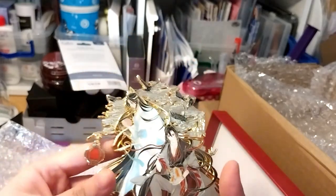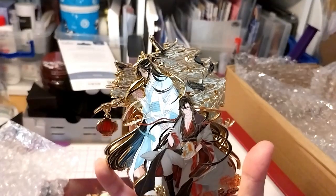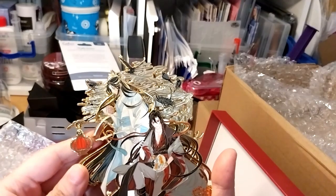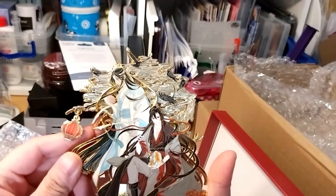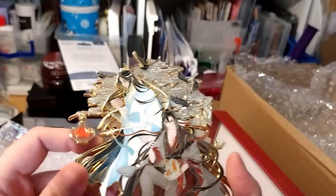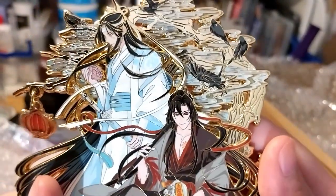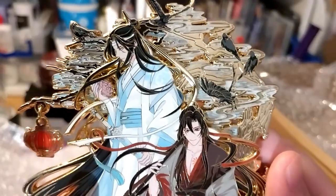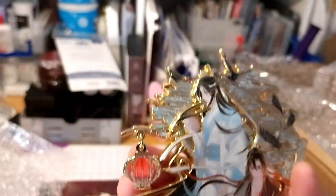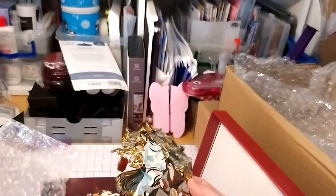I believe this is the first murmur pins order that I made — these two. It has taken a long, long time for these to finish, but it's so worth it. It's so beautiful. It's so detailed. I think he's holding... Peony? I'm not sure. And that is this.